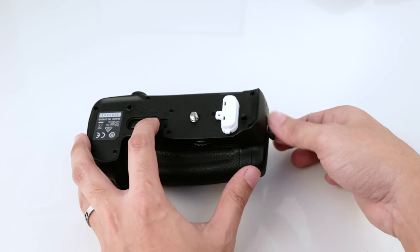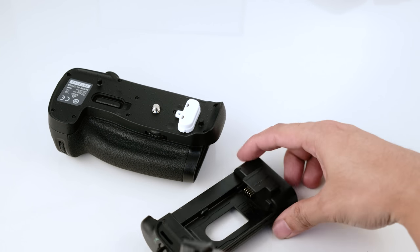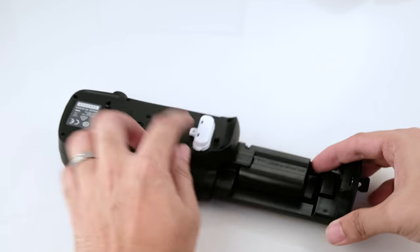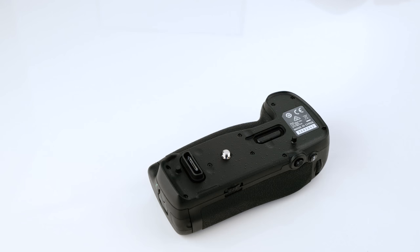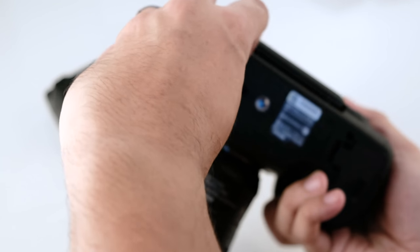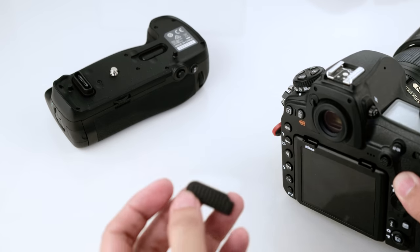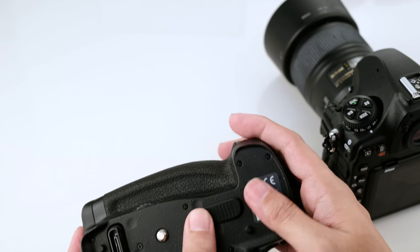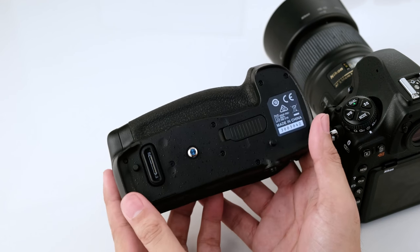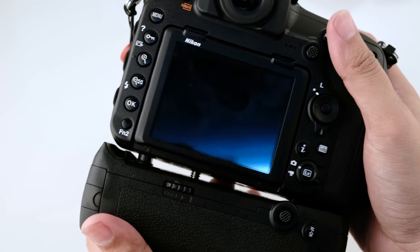A quick setup on how to install your battery grip to your camera body. Remove the rubber protective cover from the body and place it on the battery grip so you don't lose it. Align the battery grip with the body and tighten using the attachment wheel.